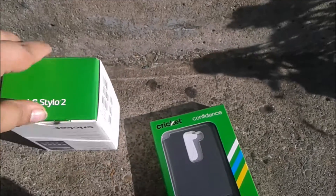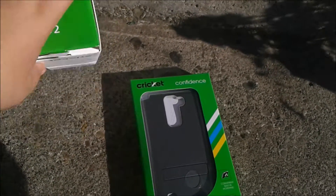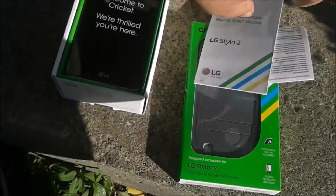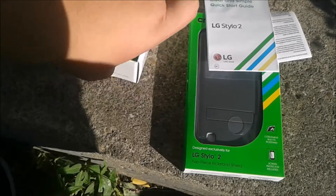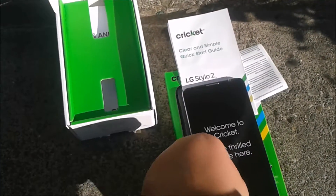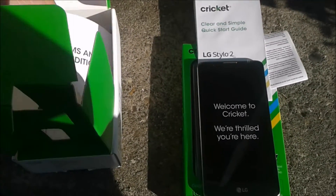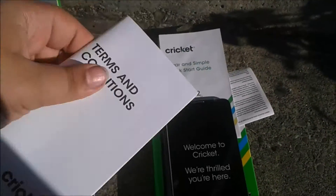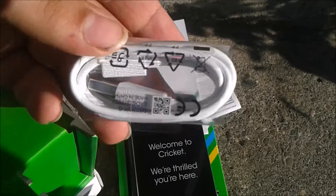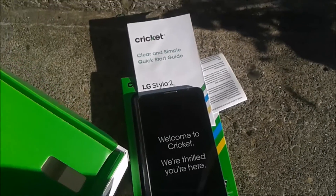So I'm going to unbox it. I saved up for a couple months for this — I know it's well worth it. We got paperwork, a simple instruction guide, terms and conditions, a micro USB cable, and the power brick. LG has redesigned the OS, kind of like Samsung trying to redesign the OS.